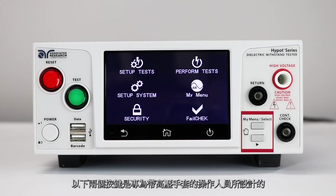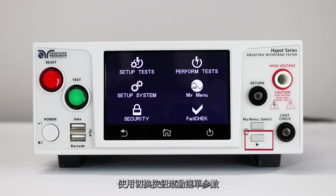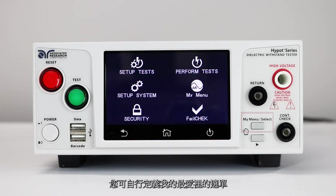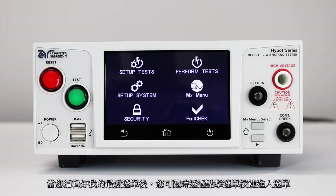The buttons are designed for operators that are wearing high voltage gloves. Use the toggle button to scroll through the menu parameters. Use the My Menu select button to either make a menu selection or choose the My Menu option. My Menu allows you to configure your own custom menu. Once you set up your own screen, you can access it at any time by hitting the My Menu button.